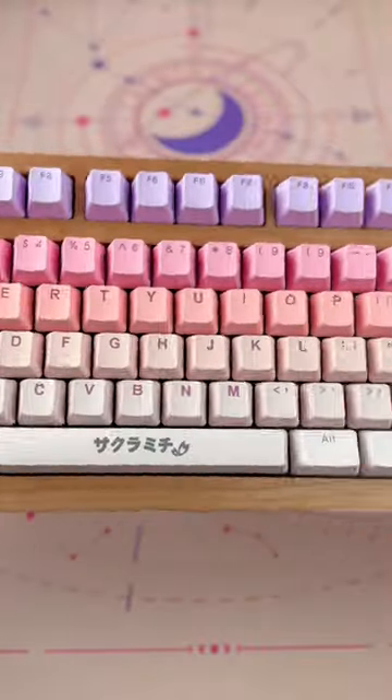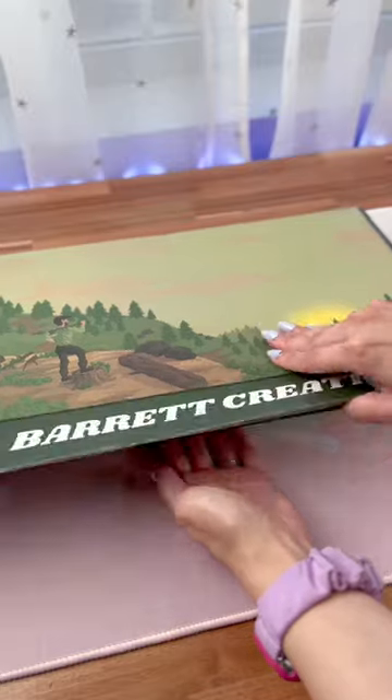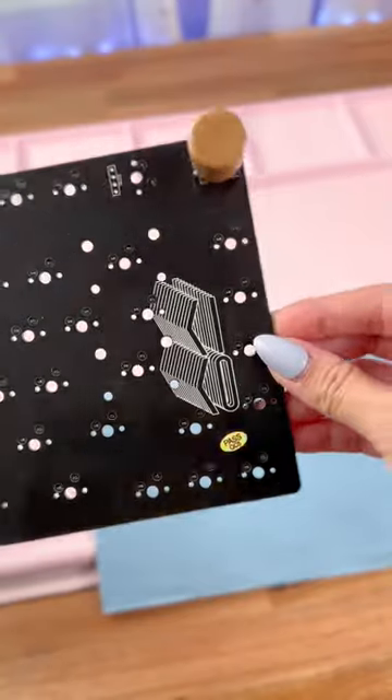This is my Sakura succulent garden-themed wooden keyboard, the KL90 from Barrett Creative. This keyboard case is currently in a group buy until December 19th, and you can also grab the KL90 plate and PCB.